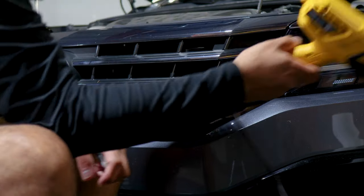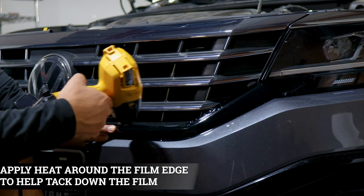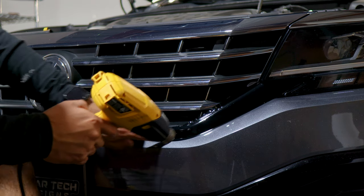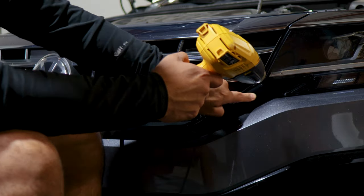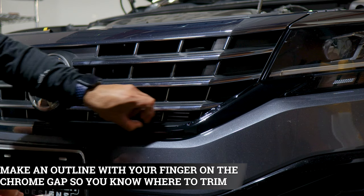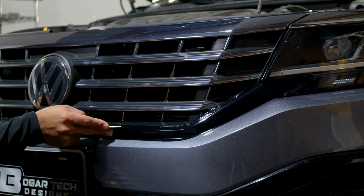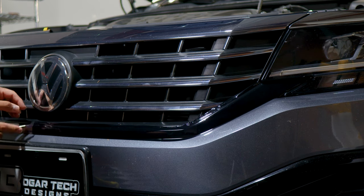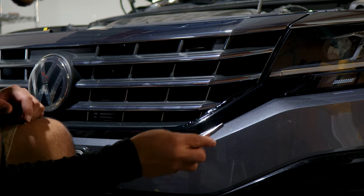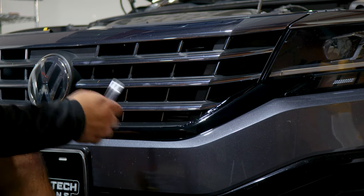Now we're going to apply heat all over the panel to help tack down the film more quickly. After we finish applying heat, we're going to trim off all the excess material we don't need. You can make an outline — there's a small gap between the panel and the grill, so just insert your blade and slowly, carefully trim off the excess material. Go all the way around the panel, and once you're done trimming, the same installation steps done for this side are rinse and repeat to the other side.